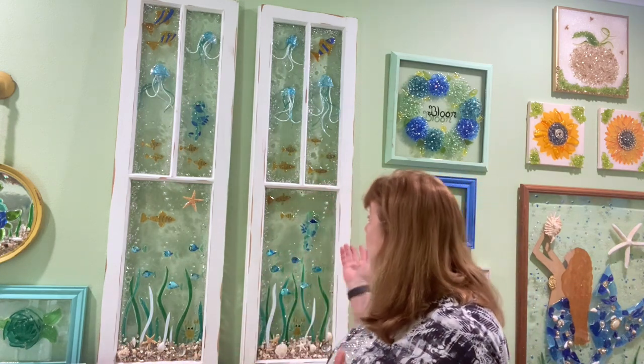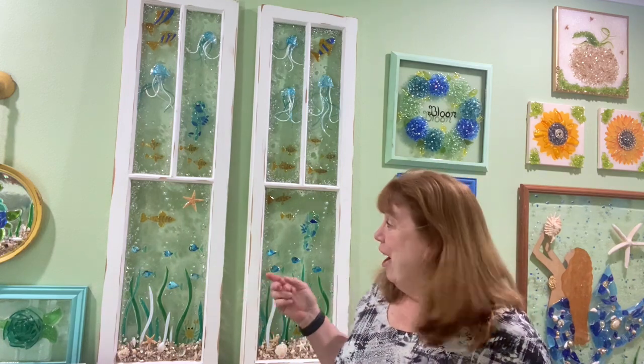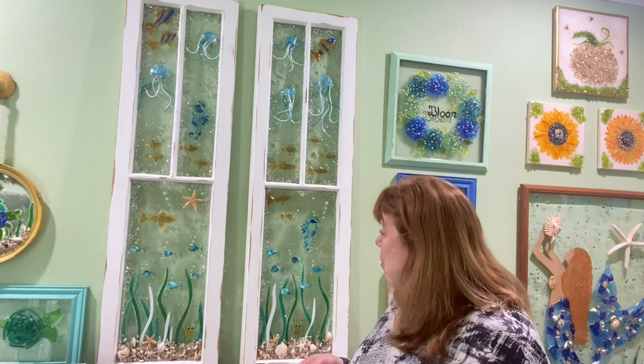I think it turned out cute — I hope you can see it okay. If you have questions or comments I'd love to hear from you. We've got a Facebook group going now where people are posting their projects — it's really fun to see everyone's work. If you enjoy the video or channel please subscribe, and if you enjoyed it give it a like or thumbs up — that really helps the channel. Hope you all have a great day, thanks for watching!